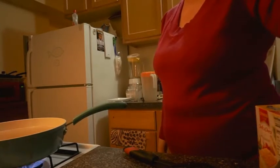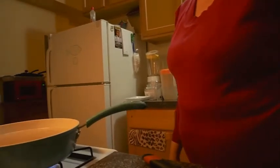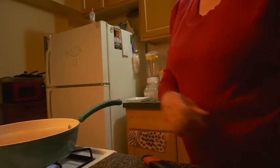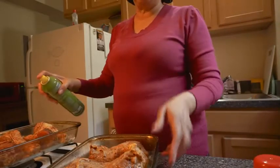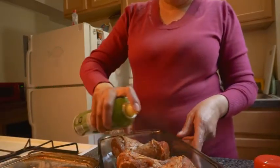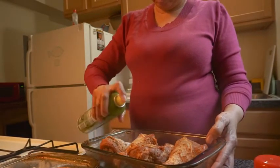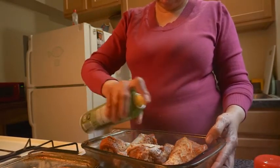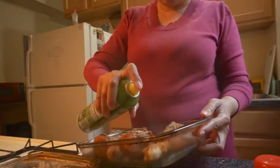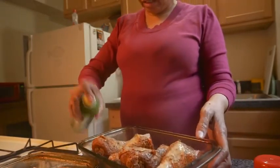I'm going to show y'all my macaroni and cheese — it's boiling right now, it's not done yet, it's right here in this pot. Now I'm spraying some olive oil on top of the chicken, almost running out. Did that pan over there already so the chicken will not be dry.